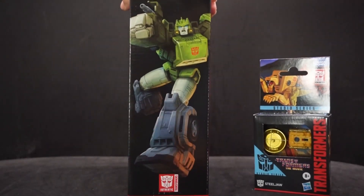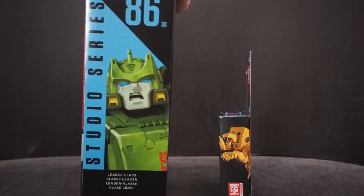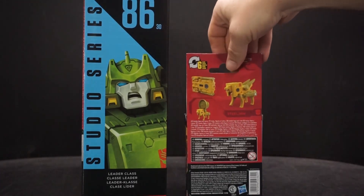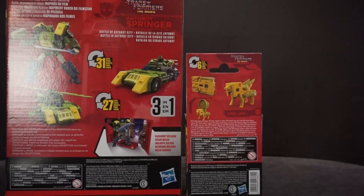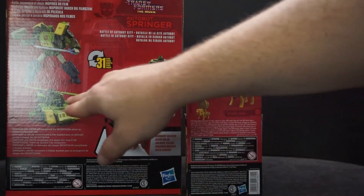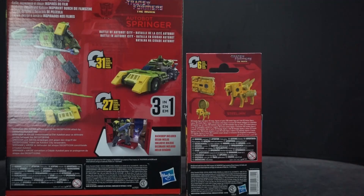On the side of Springer's box you get a picture of him, just like Steeljaw. Turning around, we see that Springer is a leader class and Steeljaw is core. Six steps for Steeljaw, then 31 steps to become a car and 27 steps to turn into what looks like a helicopter. He also comes with a background — Battle of Autobot City — and I have about six of those now in all different sizes.